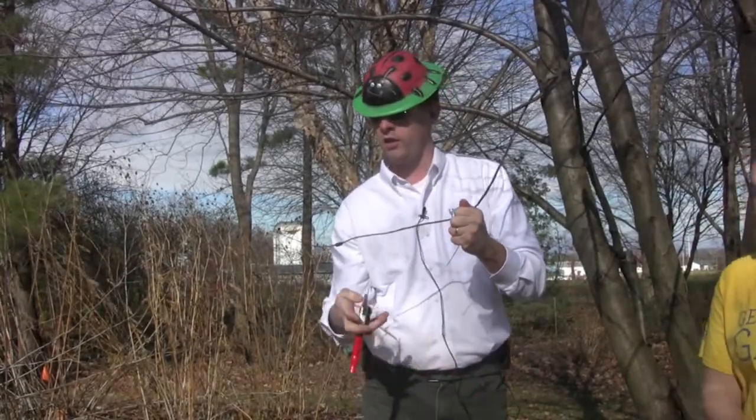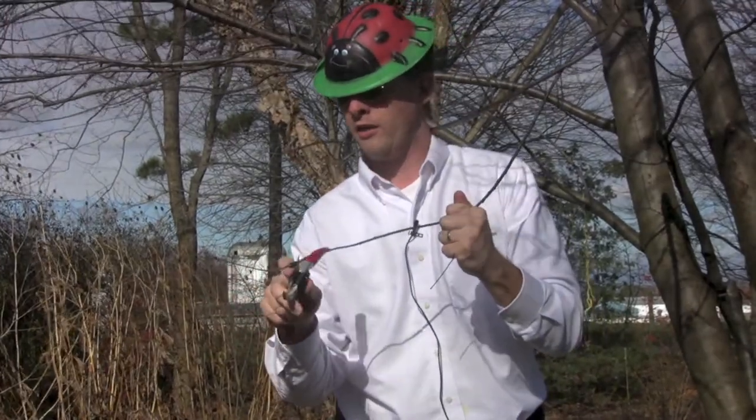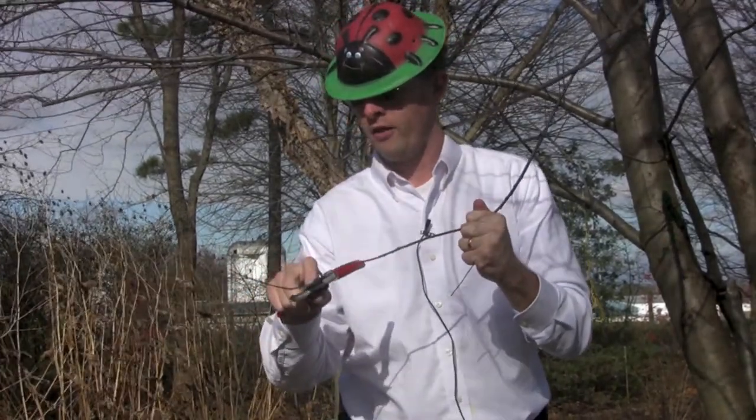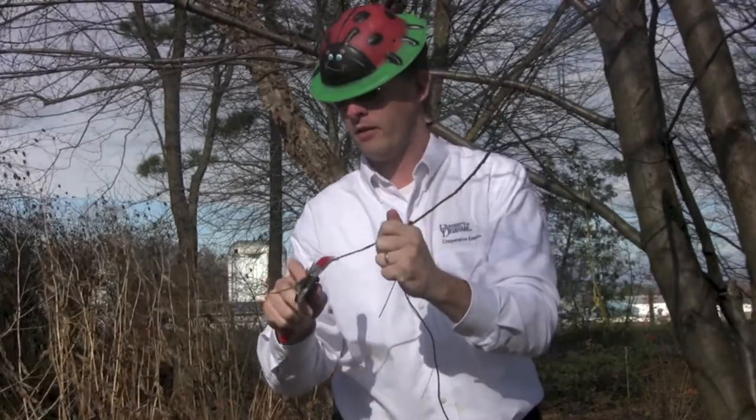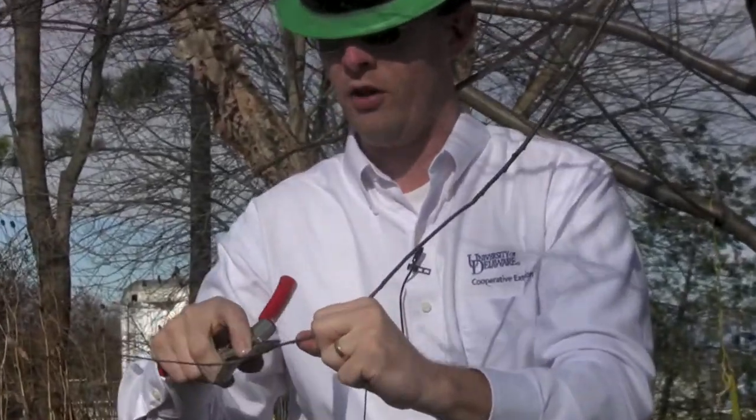The other thing you can do is take pruners or a knife and just scrape off that egg mass, and that will reduce or remove it from the tree if you do not want to prune.